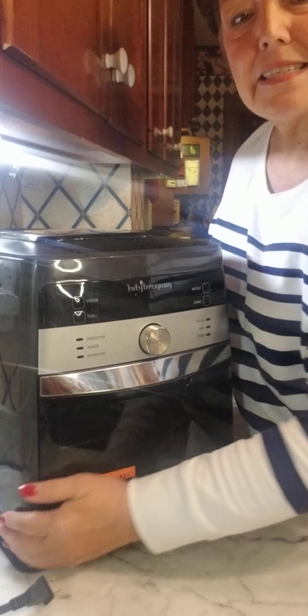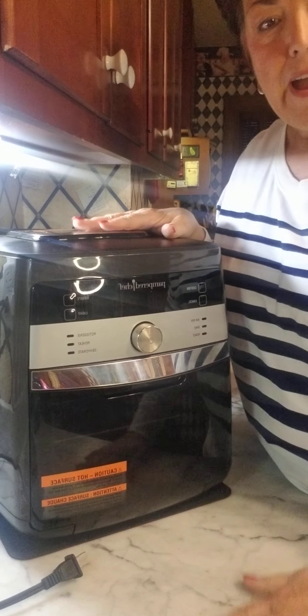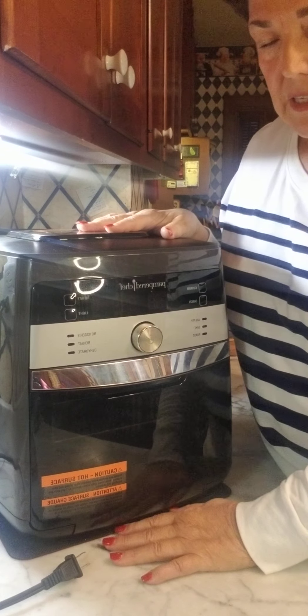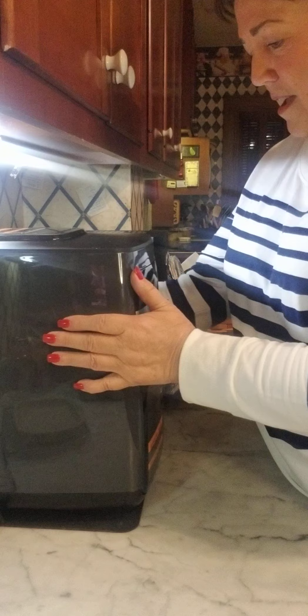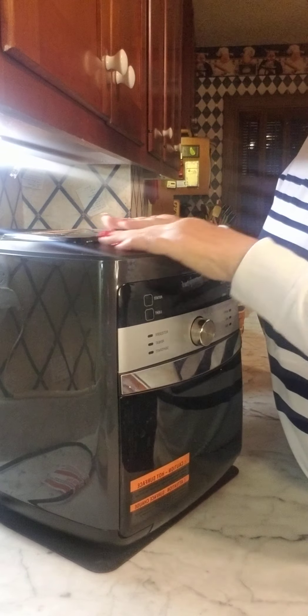Honestly it doesn't get that hot. I'll just leave it right here on the counter. I have marble — it doesn't hurt the surface. I've seen different posts in the Facebook group that it could, but it doesn't get hot at all and you could actually just use it right there.